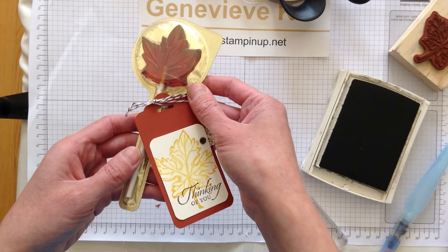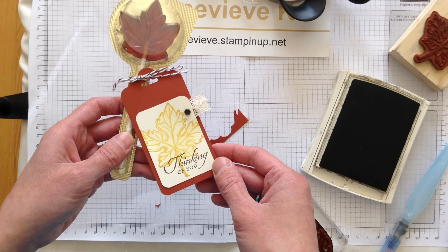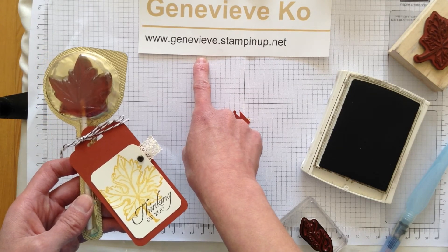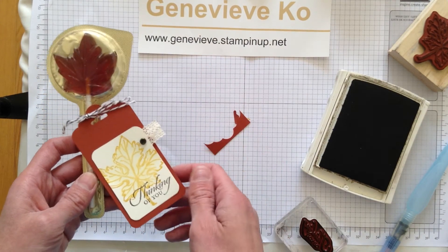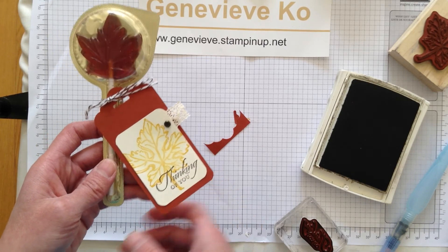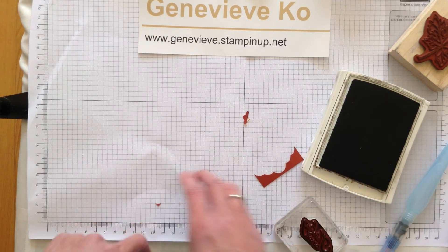I hope you enjoyed my super quick video and I hope you have fun playing with your stamping things too. If there's anything you need, you can always go to my website at www.genevieve.stampinup.net and hit the shop button to see what you can purchase. Make sure to get those retiring things before they're gone, and of course check the clearance rack — you never know when they update that.